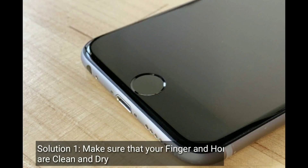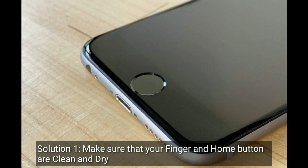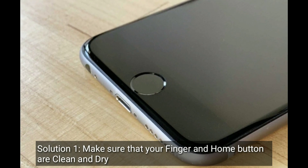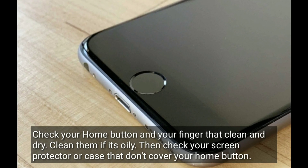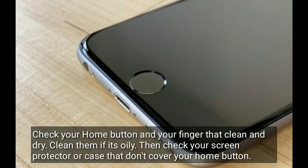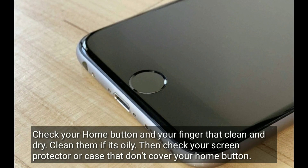Solution 1 is make sure that your finger and home button are clean and dry. Check your home button and your finger that they are clean and dry. Clean them if it's oily. Then check your screen protector or case that it won't cover your home button.